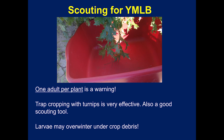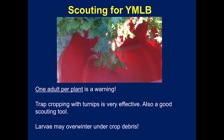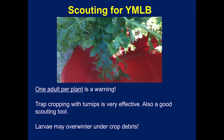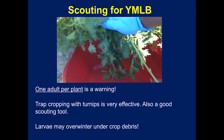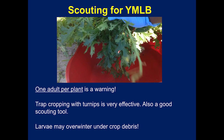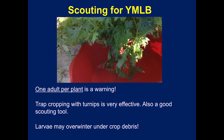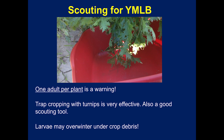Field research in Alabama indicates that the yellow margined leaf beetle onset can be sudden in areas that are new to crucifer crops. Population pressure can increase over time, so direct crop scouting and record keeping are essential first steps to IPM. Trap cropping with turnips or napa cabbage can be a good scouting tool — treat the trap crop to kill the pest there.